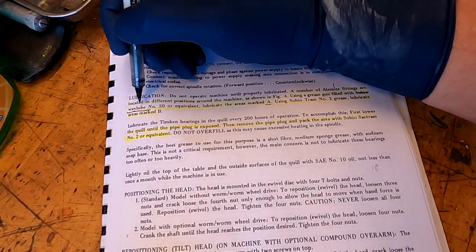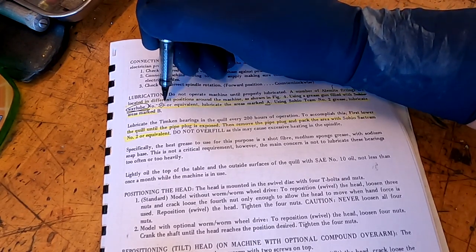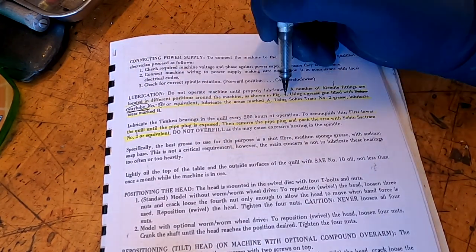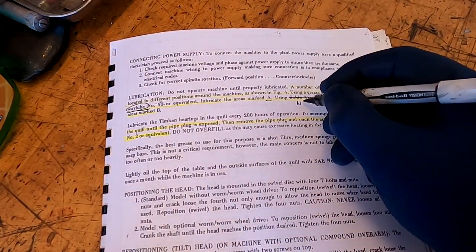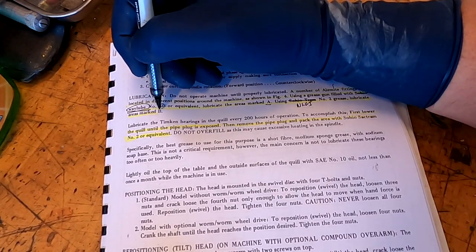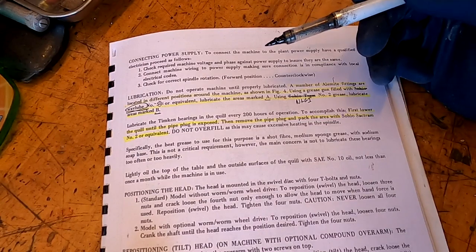This Sohio — just cross that off, it would be way lube. The number 50 — I don't use 50, I use 20. If you're using the machine every single day, 50 is probably appropriate, but if you're only firing it up a couple of times a week, I would probably just go with the 20: either the Vactra 2 or the Atlas 20-weight. Using Sohio Tram number 2 grease — cross off the Sohio Tram and put in NLGI number 2 grease — lubricate areas marked B. The areas marked B are basically your turning points, where your screws go through the bed and so forth.